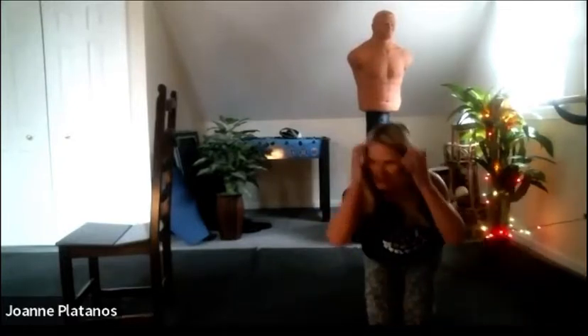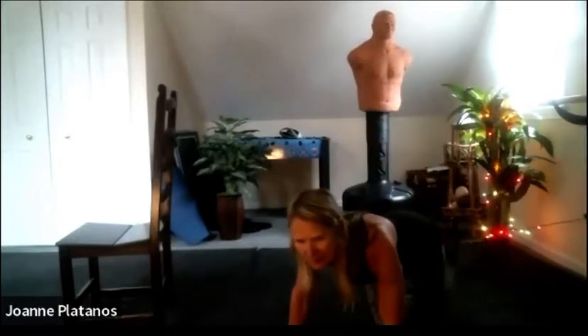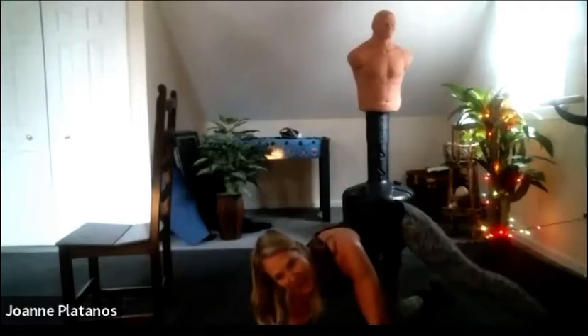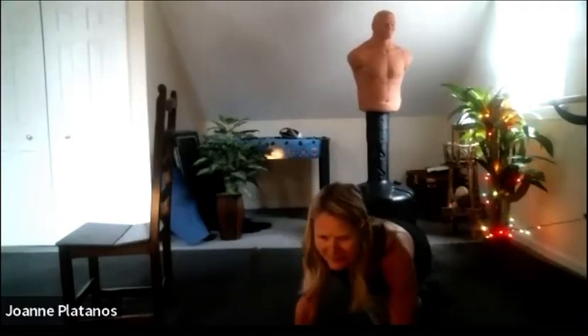I'm going to turn to the side so you can see it a little bit better. Diagonal, to the side of the hip. Come on, Olga!